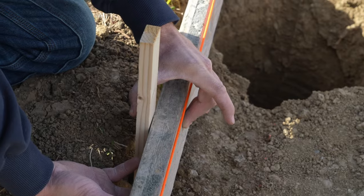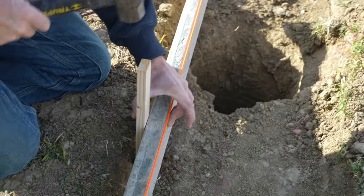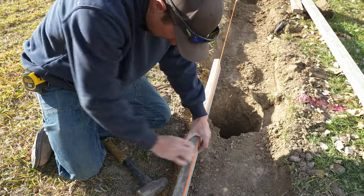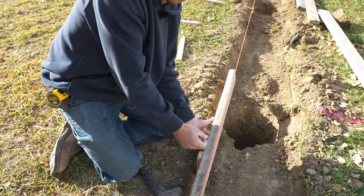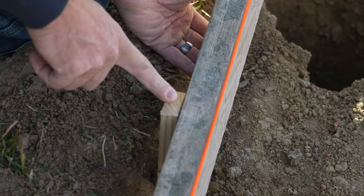I'm trying to hold the form tight to the stake so that the string can move freely and I can see exactly what that string is doing to that form. Since we're in good ground, we want to go ahead and drive them all the way so they're flush or just a little bit below the top of the form, so that when we strip our forms we can reuse these stakes.